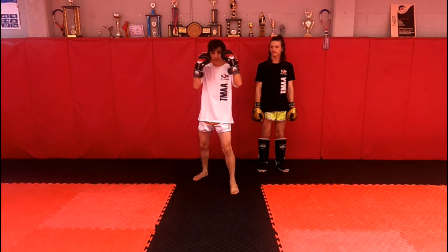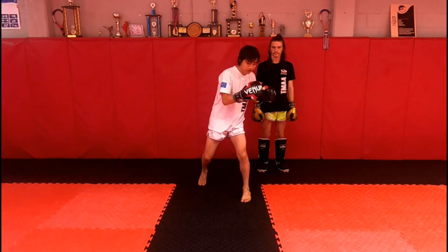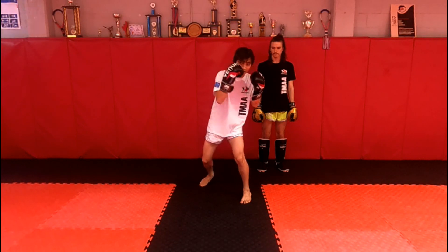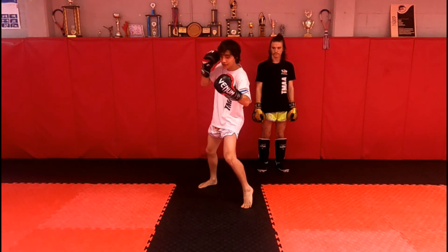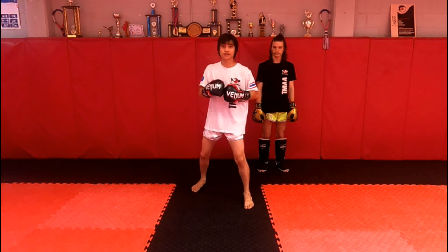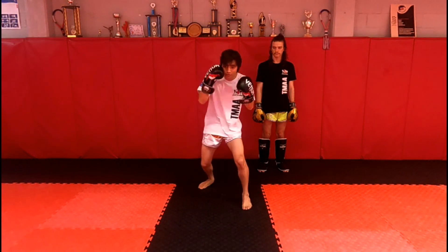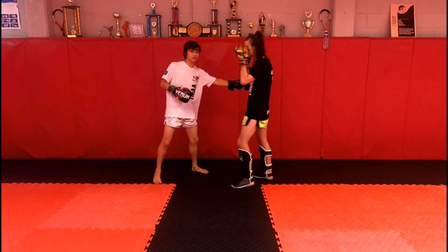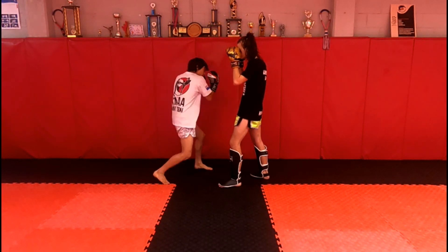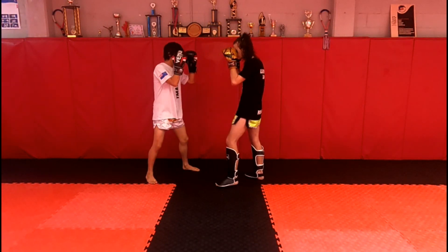Next thing is the liver shot. Just like the hook, you turn on the front foot. You come down, turn in, and then come up — it's diagonal, like a cross between an uppercut and a hook. The liver is right around here, so that's where you want to target. You go in and come out through the shoulder.